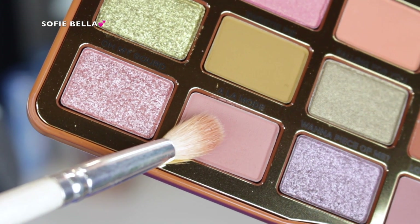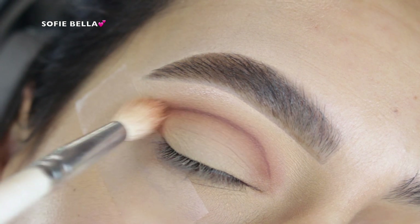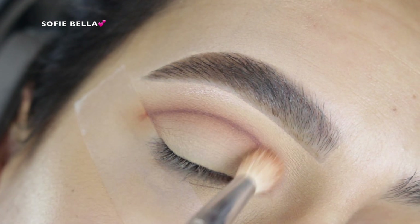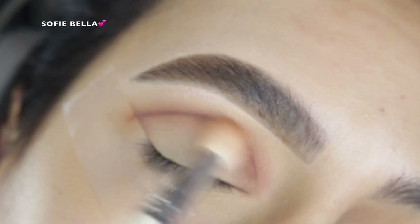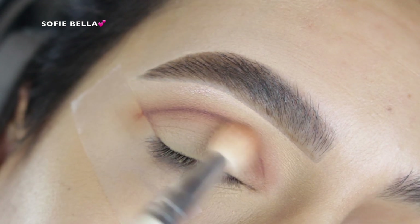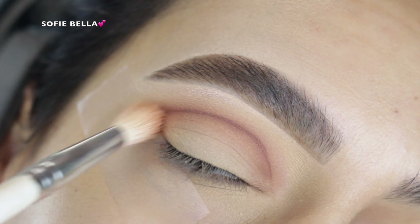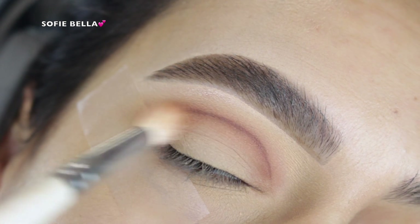Then I go into my transition shade and I really work that color over whatever color I put in my crease. That's pretty much what I've been doing lately for the crease. I just find that it saves a lot of time because I don't have to keep going back and adding more. Even though this shadow is super pigmented, it speeds up the process.